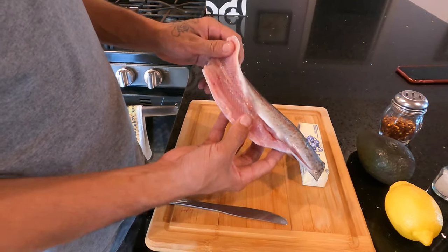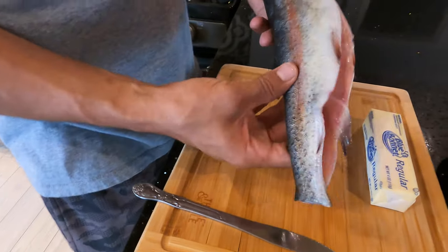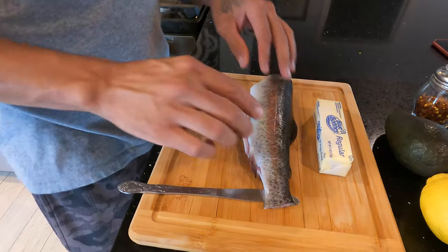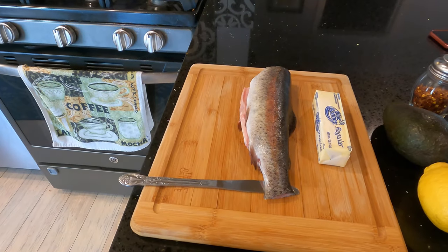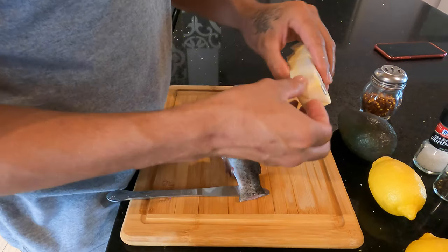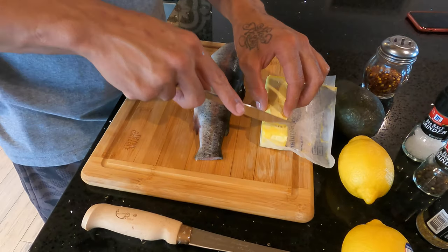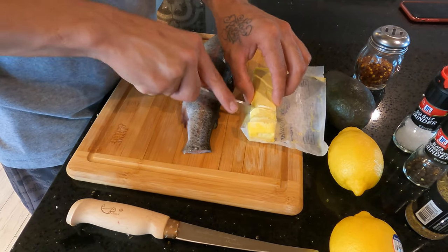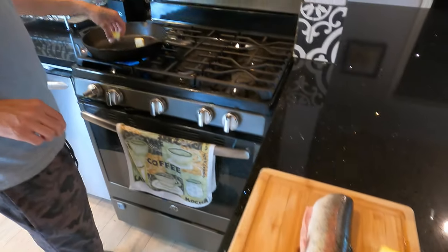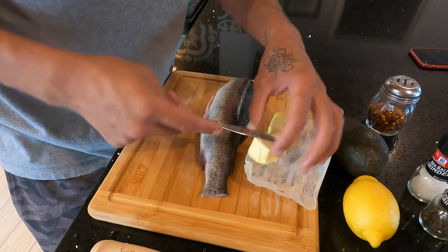Alright, so we got the trout all cleaned up, bloodline all out of there, nice and clean. We're gonna go ahead and get ready to season him now. First I'm gonna warm up this stove, I'm gonna cut some butter up and put the butter inside of the cast iron skillet I have set up. Cut two pieces of butter — probably about half a stick of butter.